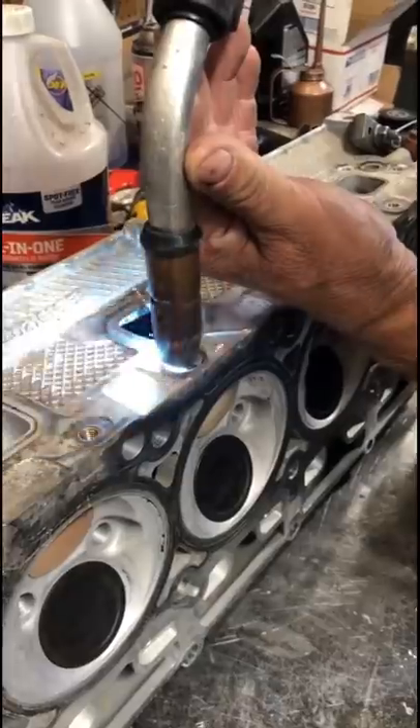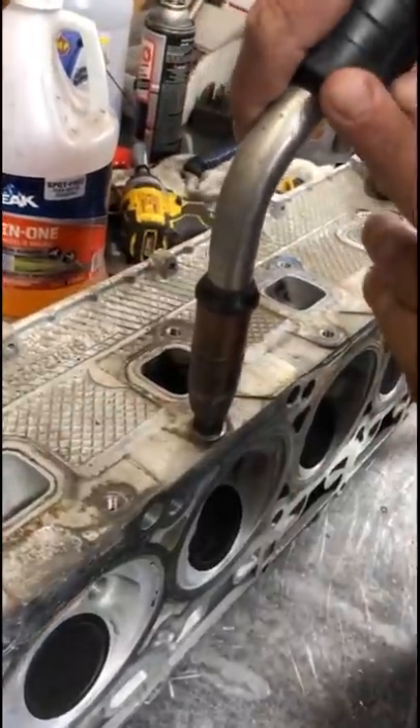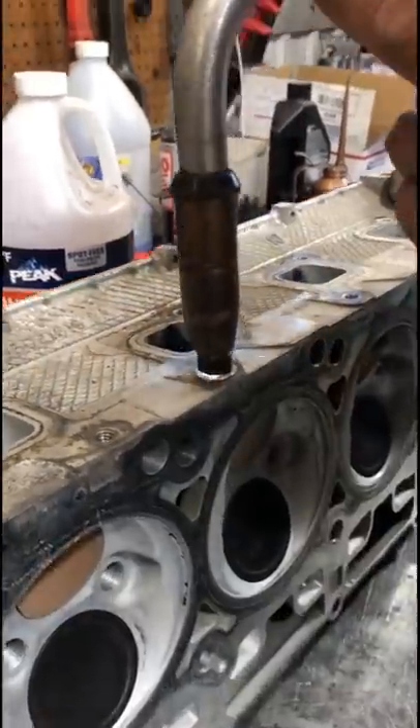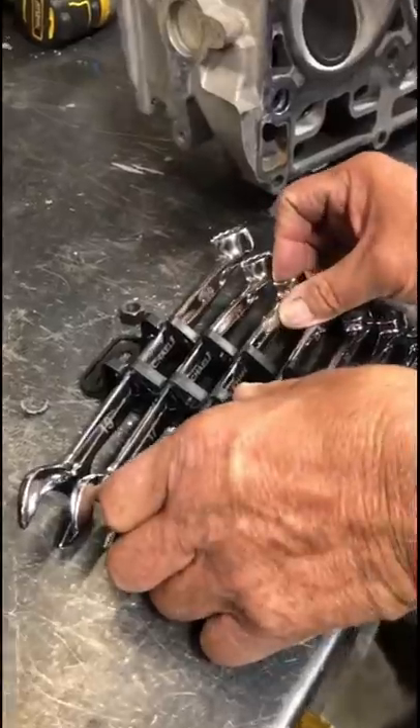Took a while, but we did find everything, so we finally got that washer welded to the broken bolt, and then we went ahead and got that metric nut welded right on top of that washer. Now I thought about checking the temperature on this, but I was not about to get our Celsius thermometer out.